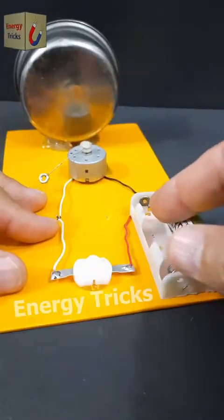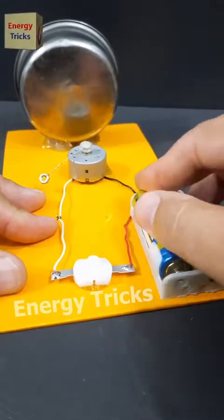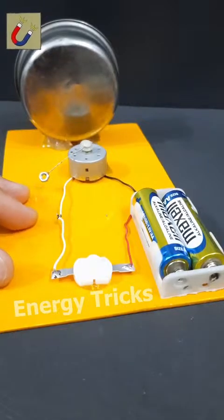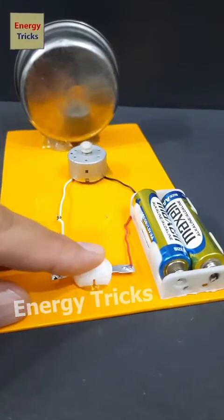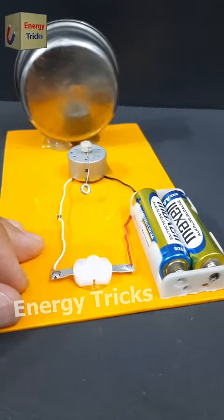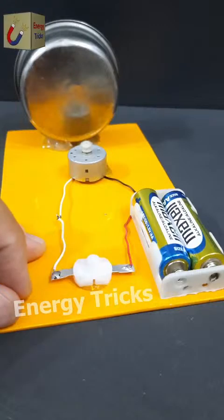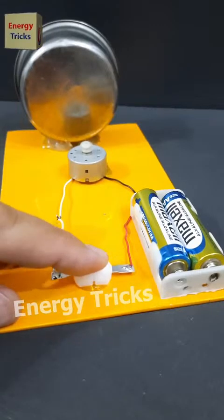Today I've built a simple yet interesting electrical project — a small bell that runs on just two AA batteries. It's an easy DIY project that anyone can try at home. Do you have any ideas for improving this setup or want to suggest modifications? Let me know in the comments.